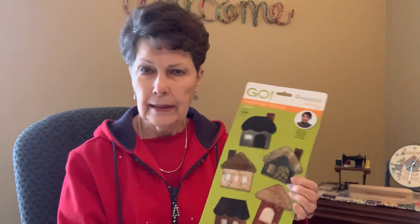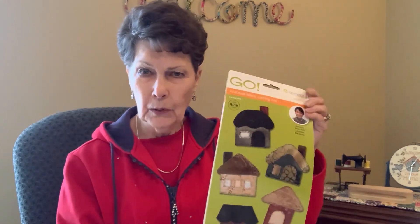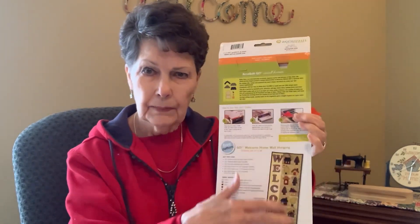It's very time consuming but it's been enjoyable. I had to improvise for the trees because she didn't have that die, and she didn't have the letters either, so there are other ways to accomplish things. Please watch the video on my small houses welcome wall hanging. Thank you and God bless — have a wonderful day.